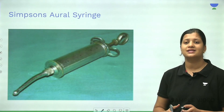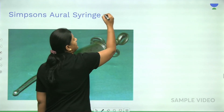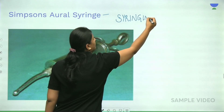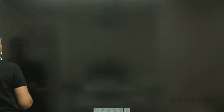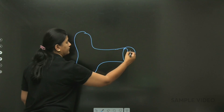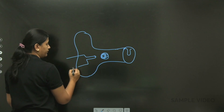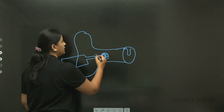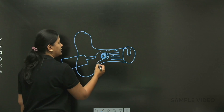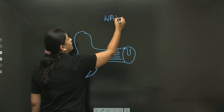This instrument is called Simpson's oral syringe, used mainly to perform a procedure called syringing. In the external auditory canal, if there is an impacted wax or foreign body, you take the Simpson's oral syringe and direct the current of water towards the posterior superior canal wall. The water collects behind the foreign body or wax and expels it. It is used for syringing wax or foreign bodies.